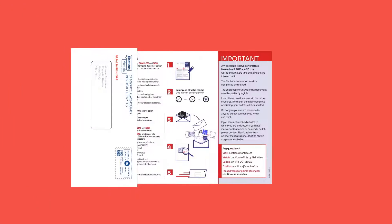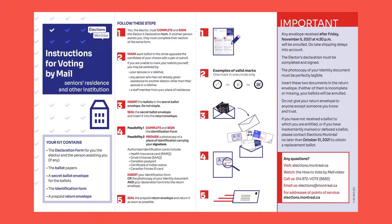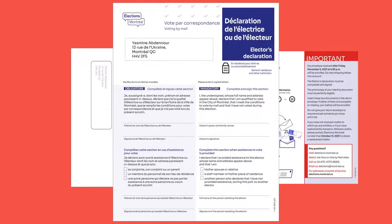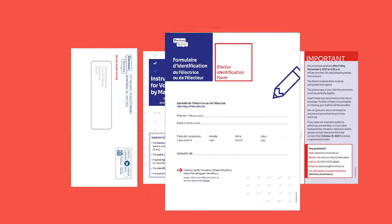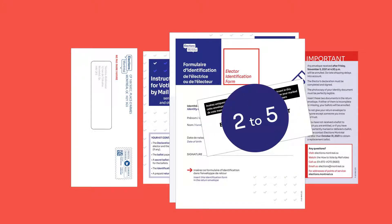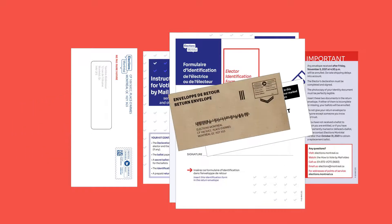Start by opening your kit. Inside you'll find the instructions for voting, the electors declaration form, the identification form, the secret ballot envelope which contains two to five ballots depending on your borough, and finally the prepaid return envelope.